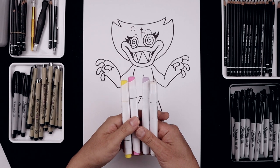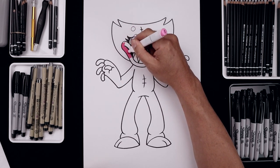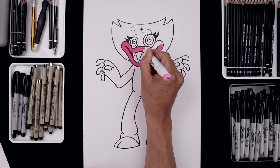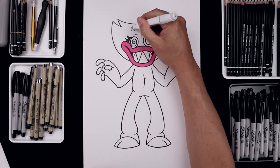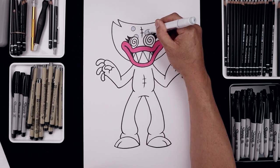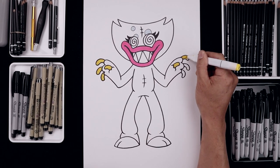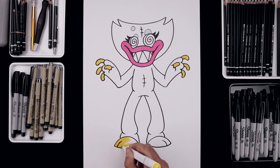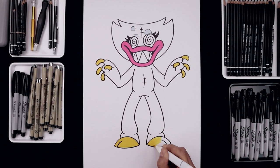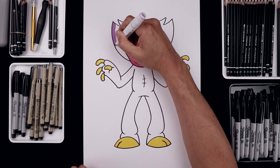And now we're going to grab some markers and I'll show you how to color this in. Let's start with a bright pink and fill in the lips. And then with a light blue, we'll fill the spots on top of the head. And then we'll use our yellow to fill in each of the fingers. And now with this light purple, we'll fill in the rest of the body and the head.